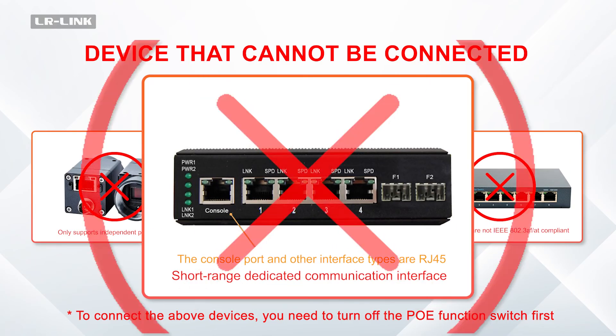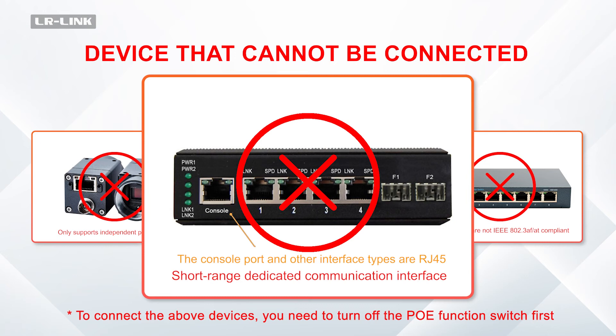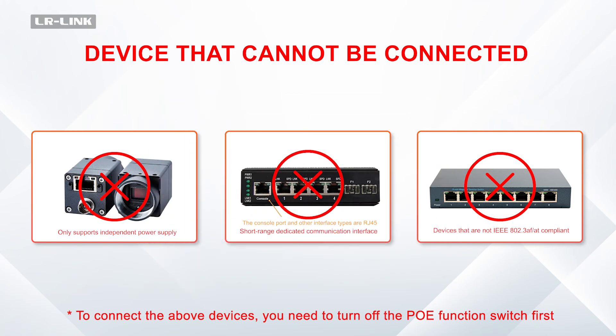Short-range dedicated communication interfaces, such as console ports and other interface types using RJ45 connectors, are also incompatible. To connect the above devices, you need to turn off the PUE function switch first.